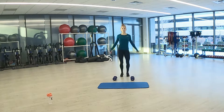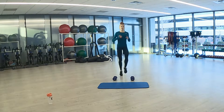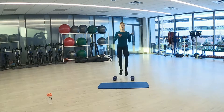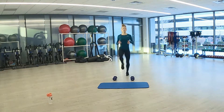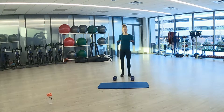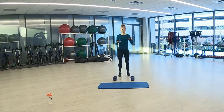Three, two, one. And here we go to high knees. Get those knees up, driving to the ceiling. Nice high chest and posture. You can also do steps as well if you like. Making sure that we're continuing our movements.